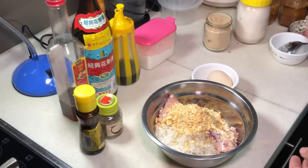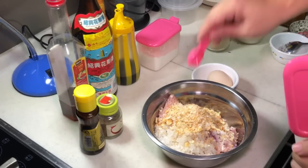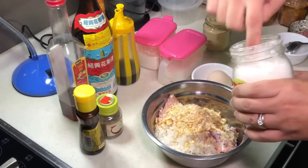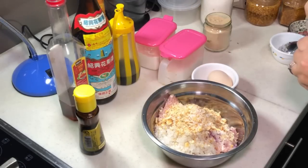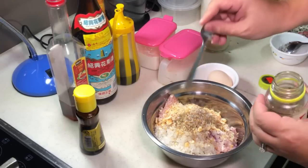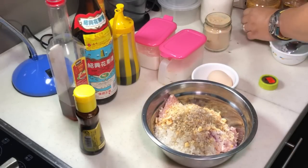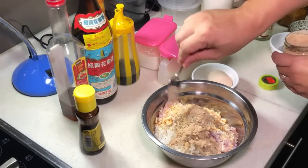Now we need to season it a little bit. Give it a bit of salt, followed by a bit of sugar, and some black pepper.